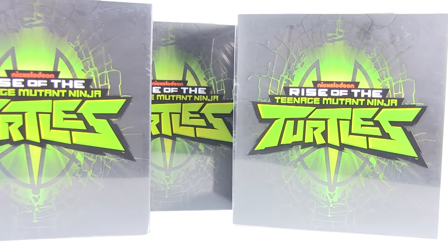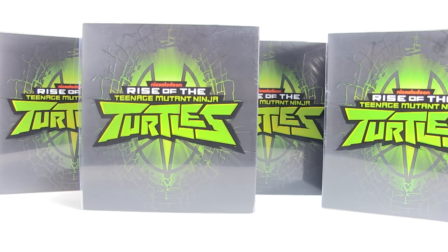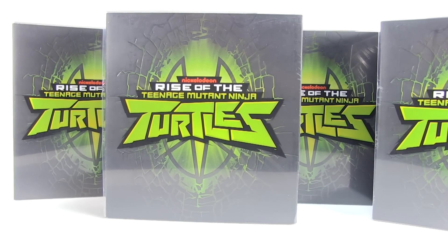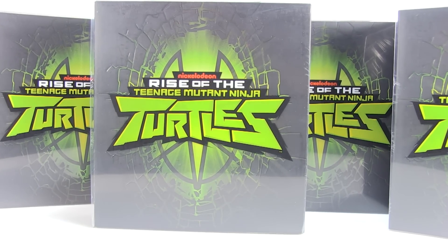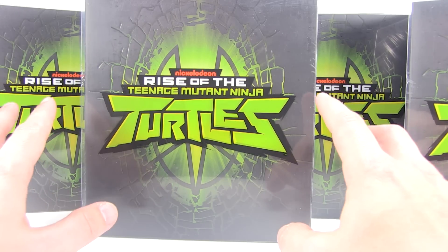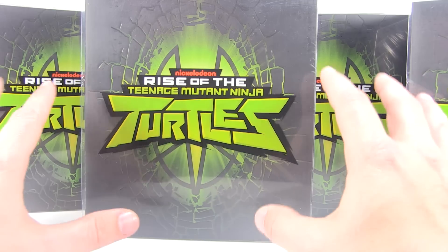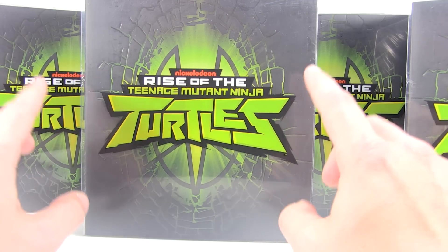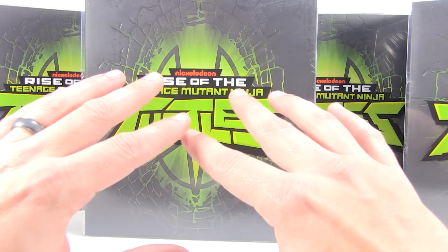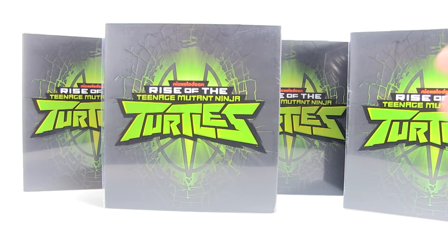Hey guys, I am Pixel Dan and this is a review of the San Diego Comic-Con 2018 exclusive Rise of the Teenage Mutant Ninja Turtles action figures. We are on the verge of the release of the brand new Rise of the TMNT action figures from Playmates Toys. The regular retail line is supposed to be hitting stores at the very beginning of October, but to get everybody ready for it, they released a set of four exclusive figures — all four turtles got their very own boxed version.